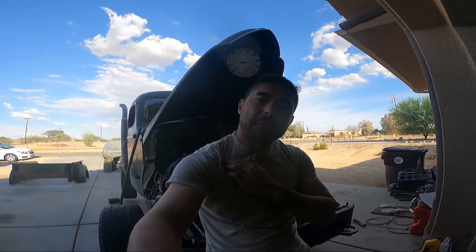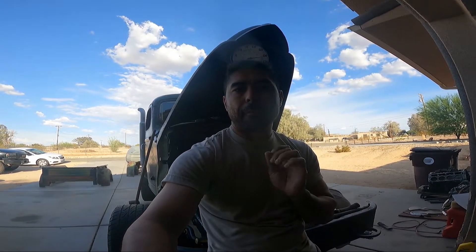Right now I don't have any diff fluid in my front diff, so I'm going to be tinkering around with that. The reason I don't have diff fluid is because I drained it, checked my gear ratio, and I lost my bolts to the front cover.